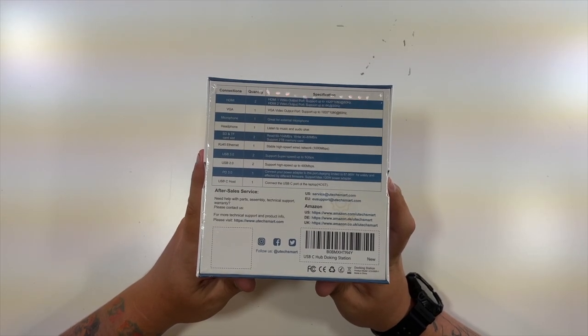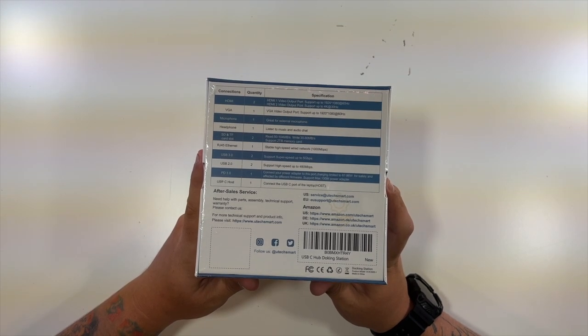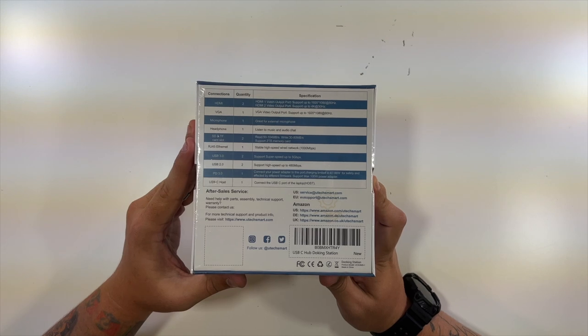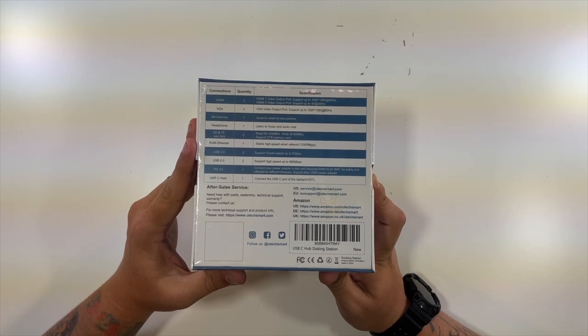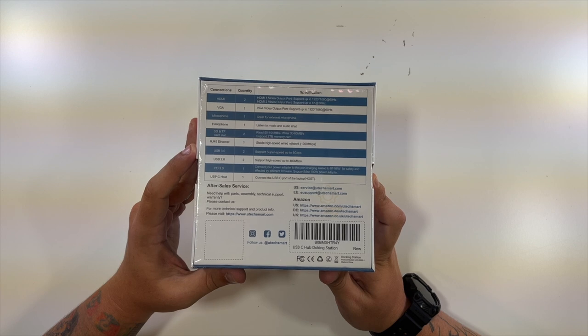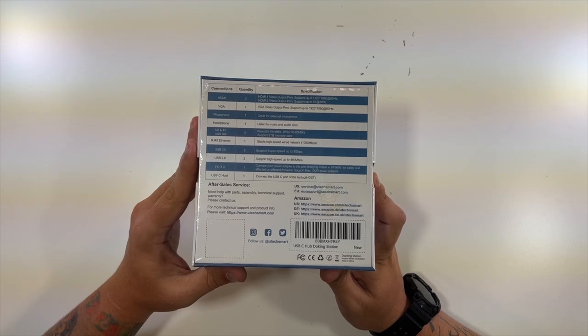The back gives you even more specs. HDMI 1 can support a 1080p resolution, HDMI 2 can support a 4K resolution, and the VGA port can support up to 1080p HD. You've got the microphone, headphones for listening to music and audio, and the SD and TF card which reads at 50 to 104 megabytes and writes at 30 to 80 megabytes.